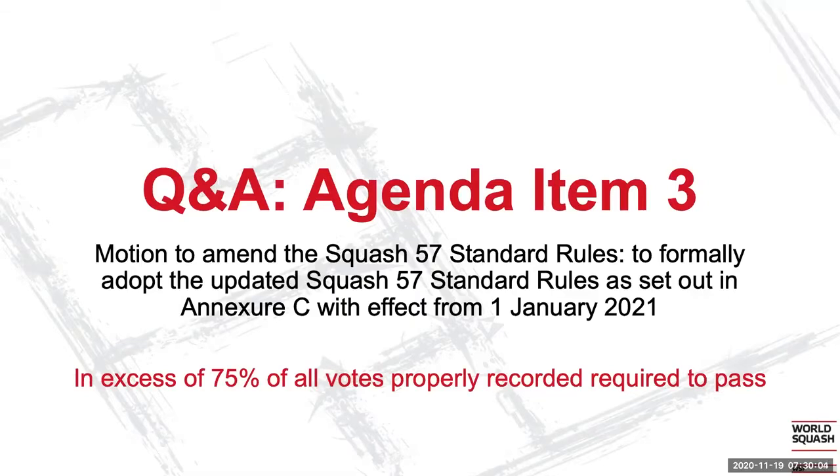I have a question with regards to the service. This may not be the forum to do it, but I'd like to propose that in future, we try and get the rules as close to the existing game of Squash, as that makes it easier for everyone. Instead of two services, could we not do just with one serve as we practice in the game of Squash? In Malaysia, for Squash 57, we just use one serve.